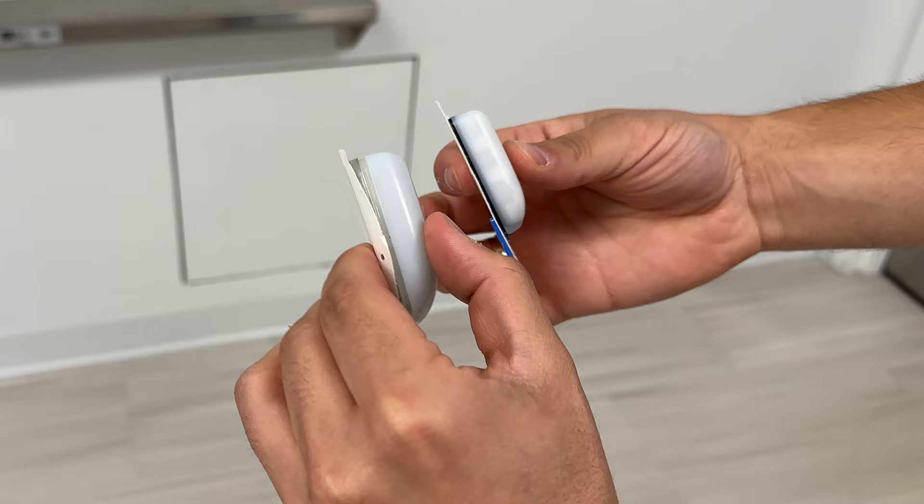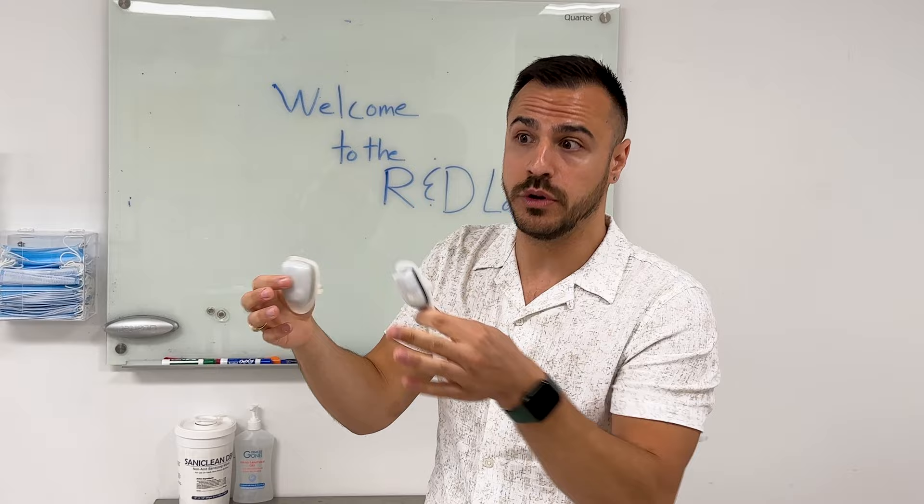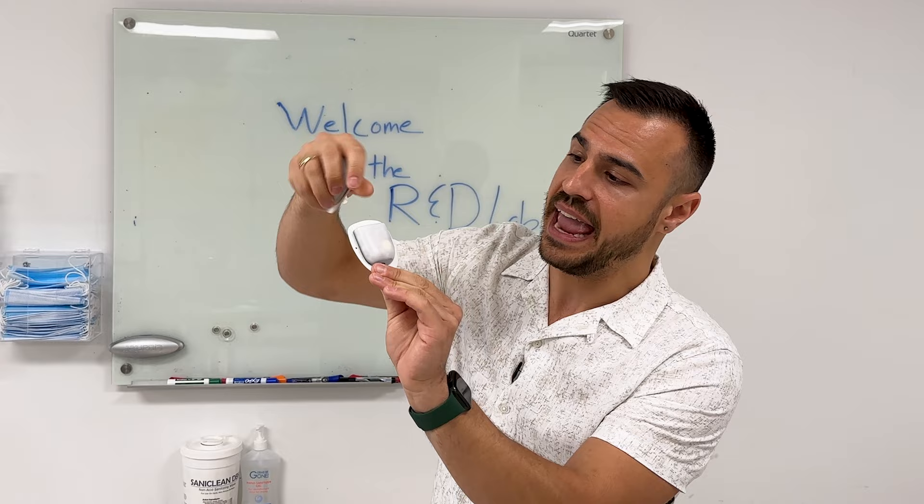And then what would have been Omnipod 3, also known as Omnipod Eros, is the form factor we're all using today. You can see this is 30% smaller than the previous Omnipod — so there was a big difference in size. This one I'm holding is an Omnipod Dash Pod, that would be Omnipod 4. And then today what we're all using is Omnipod 5, and that is the same form factor as this one. Let me show you Omnipod 6... just kidding.